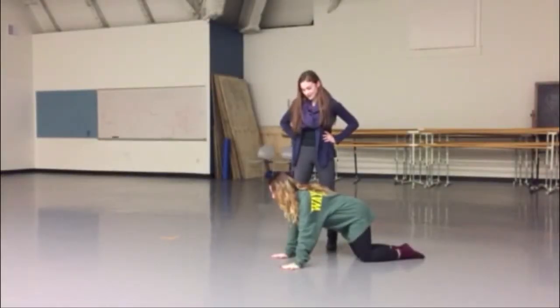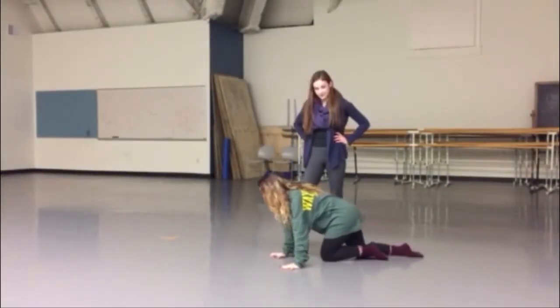Next, you're going to crawl around in the same hands-and-knees position to help stabilize the joint as well.